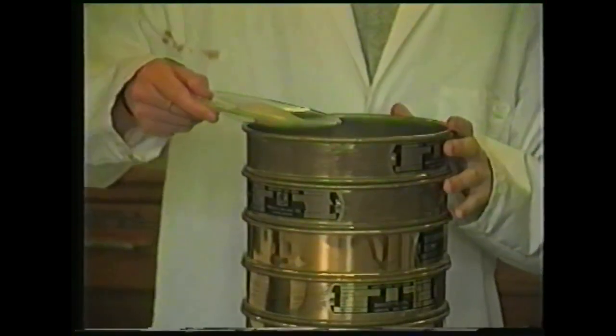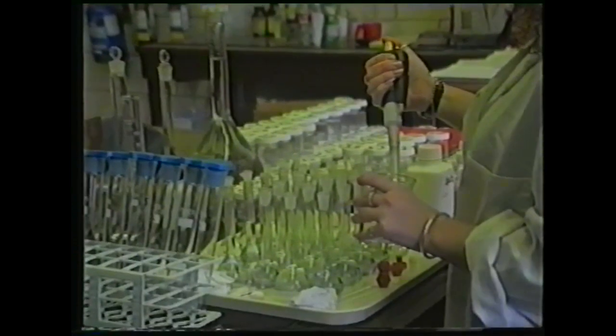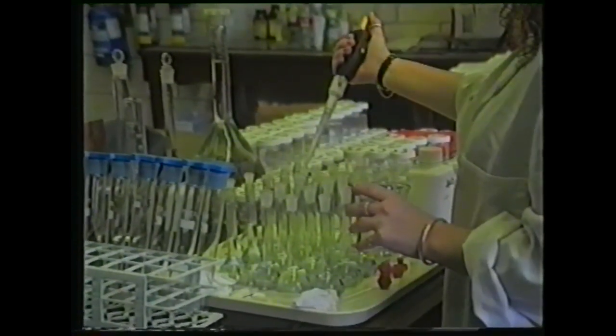The Sports Turf Research Institute operate laboratories where tests of all materials can be carried out, and advice sought as to any amendments to either materials or procedures necessary to accommodate variations in ground conditions on individual courses.